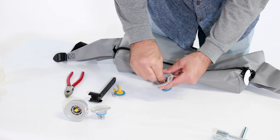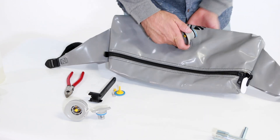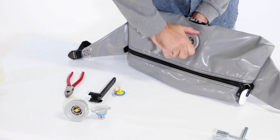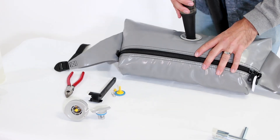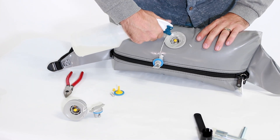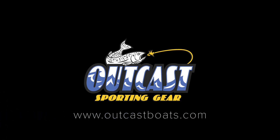Open and close the valve to ensure it is working properly. Line up the valve in the air cell and screw the valve back in place. Hand tighten, inflate, then tighten again with your valve wrench, and spray with soapy water to check for leaks. Tighten the valve again if needed.